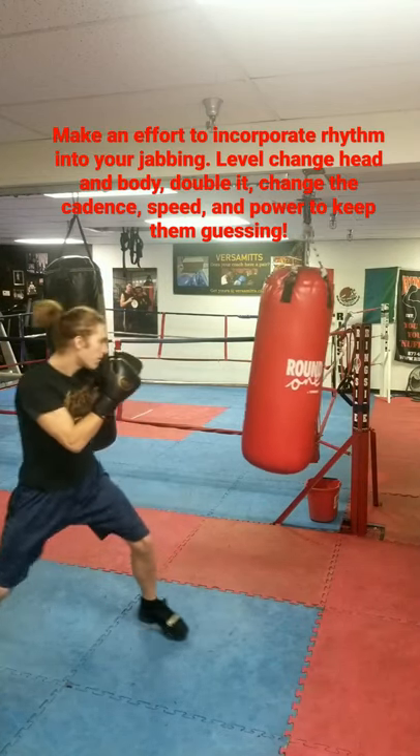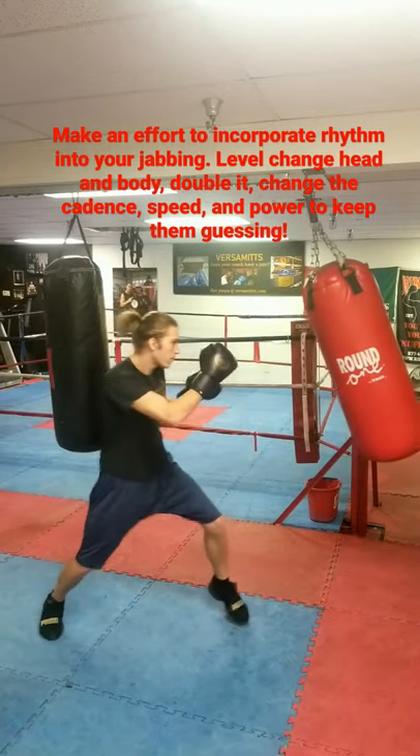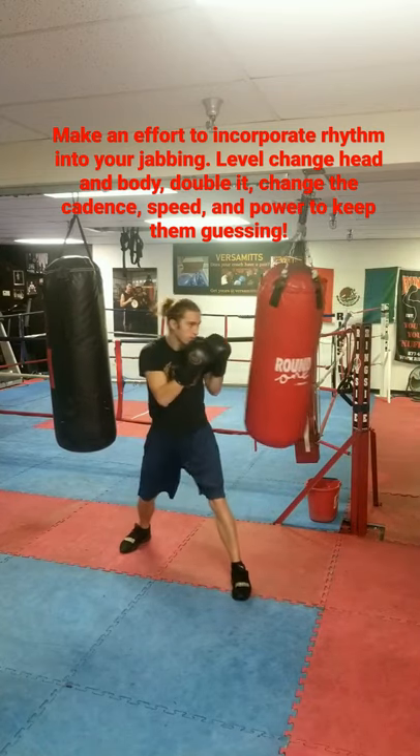Here are some examples of what it should look like. Make sure that you're punching from range, getting full extension, keeping your chin tucked. Bring your hand back on the same path it went out on and throw it frequently.